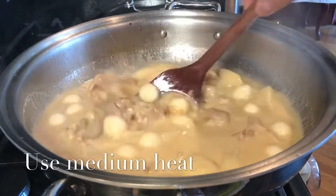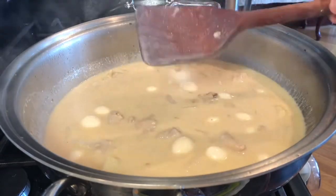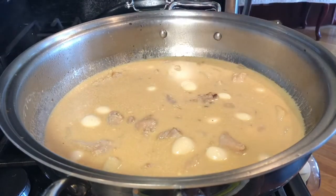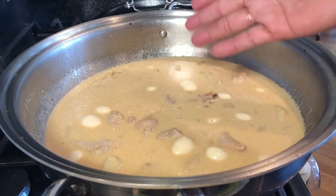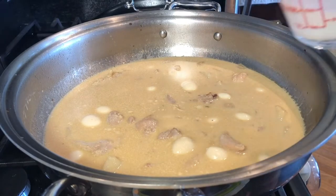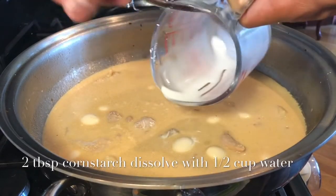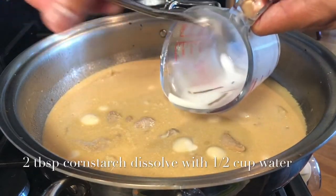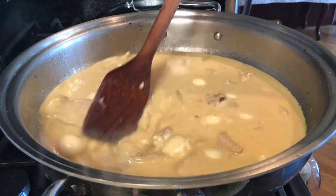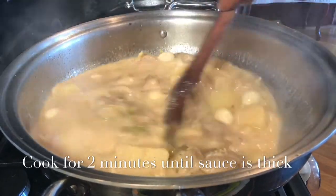I really like soupy dishes. But if you prefer to have a thicker sauce, either reduce the liquid or just put two cups of stock instead of four. And if you want a thicker sauce, this is two tablespoons of cornstarch dissolved in one-half cup of water. I will slowly stir that in to thicken the sauce.